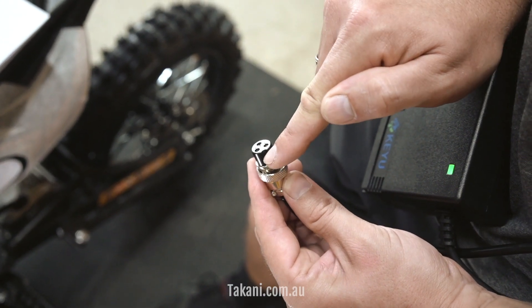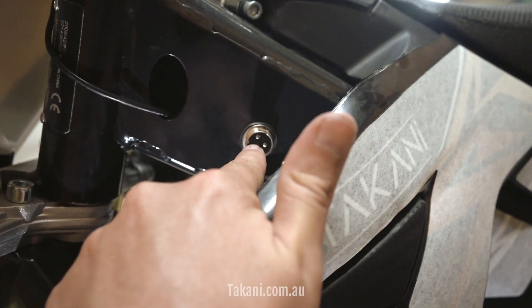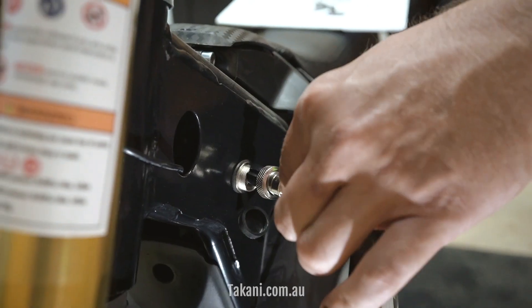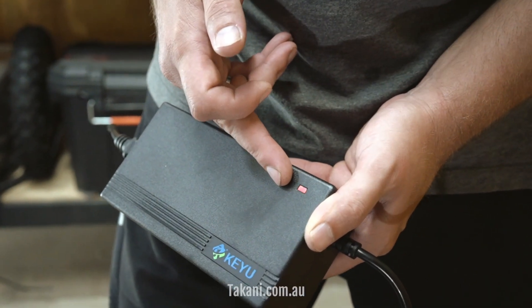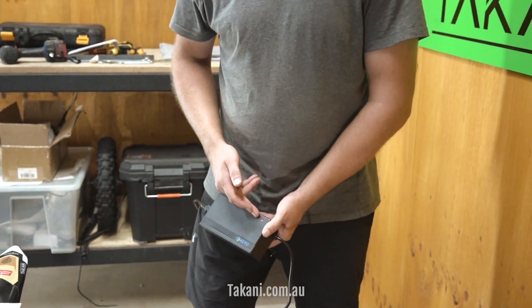The charging plug is coded — it has a little notch and this needs to line up with the little bump in the charging socket. Open the dust cover, plug in the charger, and then your charger light goes from green to red. Red means the bike is charging. When the bike is fully charged, the LED will turn back to green. Don't worry too much about leaving the bike on the charger for too long — when the battery is fully charged, the charger will switch off.